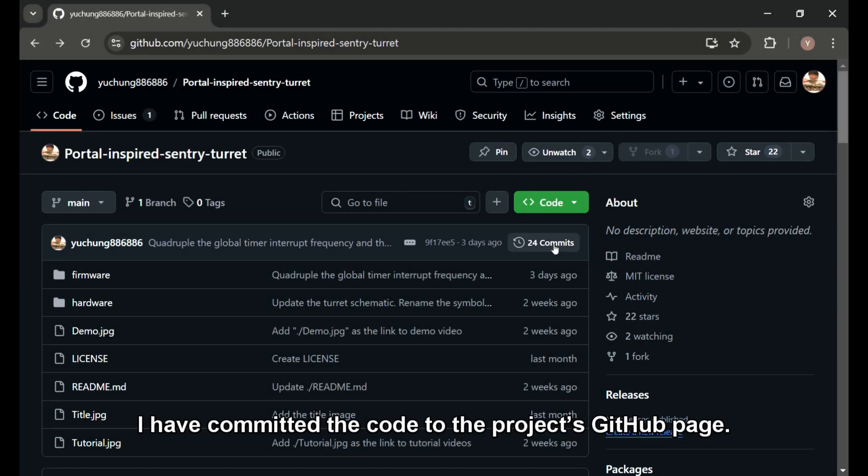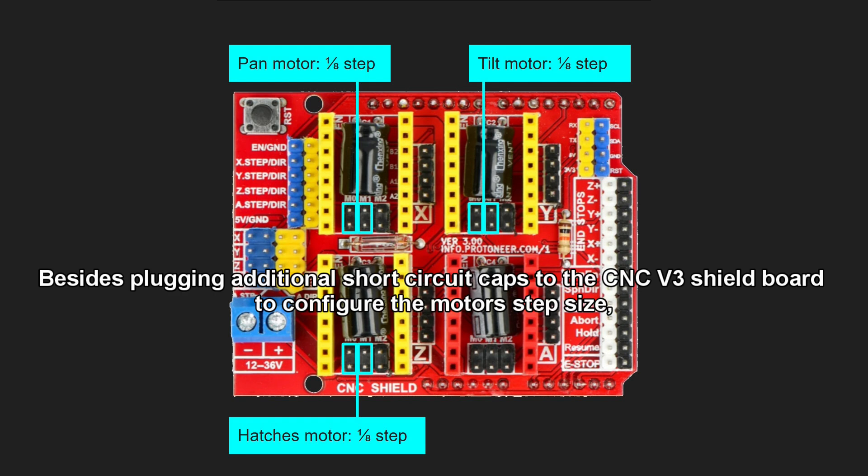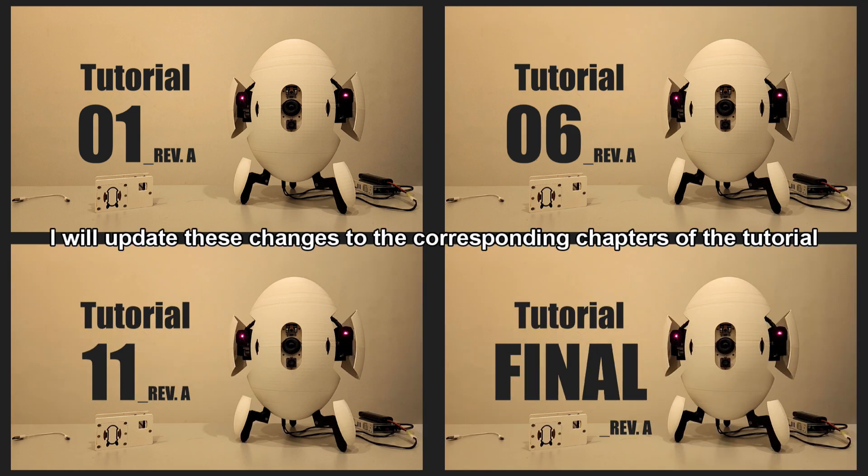I have committed the code to the project's GitHub page. Besides plugging additional short-circuit caps to the CNC v3 shield board to configure the motor's step size, you also need to run menuconfig to apply new default counts of the motor's reset steps in the application configuration page, due to the reduction of step size. I will update this change to the corresponding chapters of the tutorial.